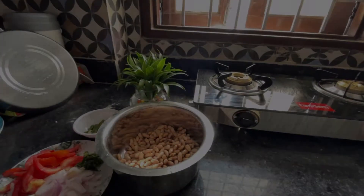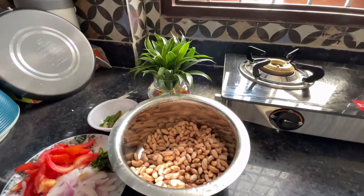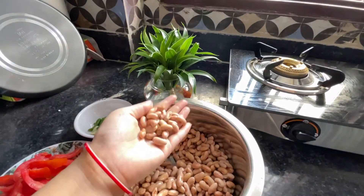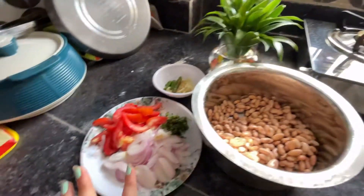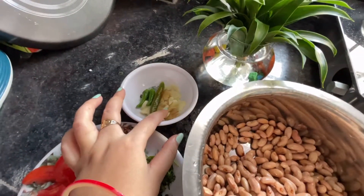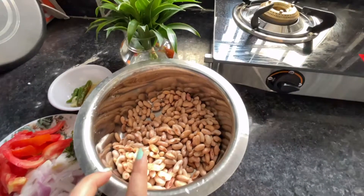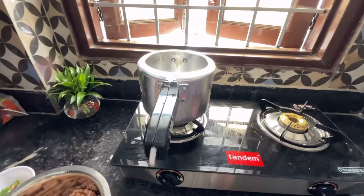Hello guys, welcome back to my channel. Today I am going to make a simple recipe. I am ready.